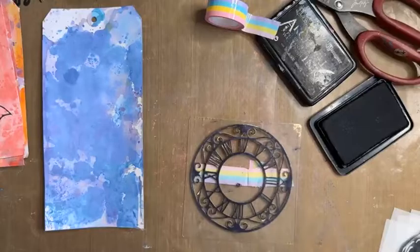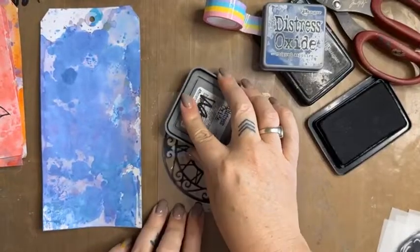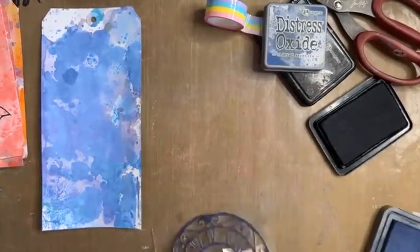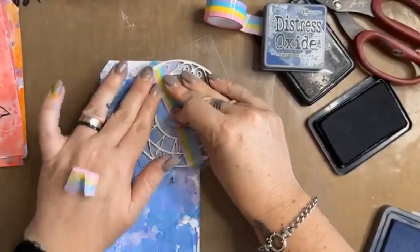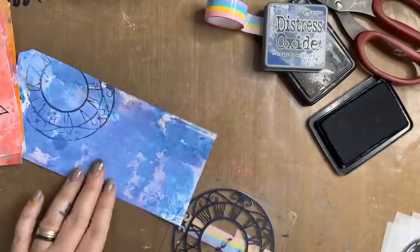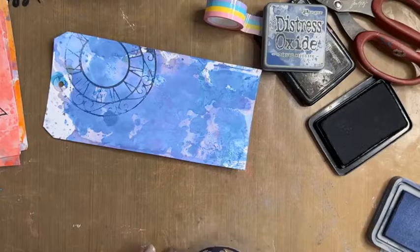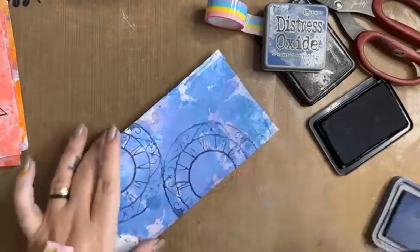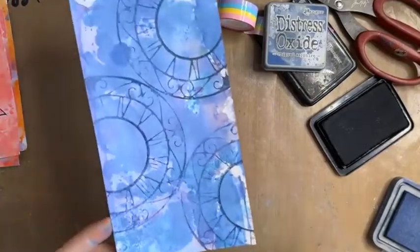Foam stamps are great — as you can tell I haven't cleaned this one from last time! I'm going to use Chip Sapphire Distress Oxide — distress oxides stamp beautifully. I'm only stamping half of it because I just want to do that section, then I run my hand along there and get a gorgeous print. Oh look at that! I'm going to stamp it again down here without even reapplying ink and I get a very nice impression.